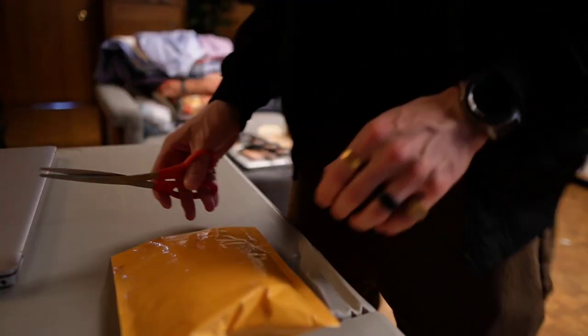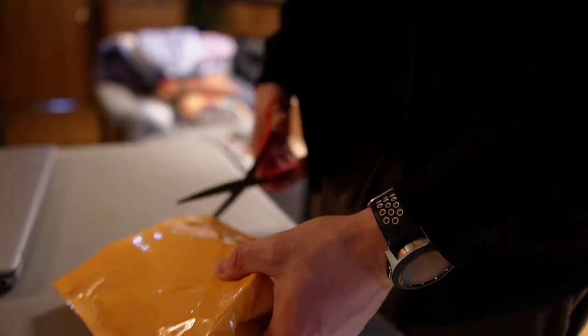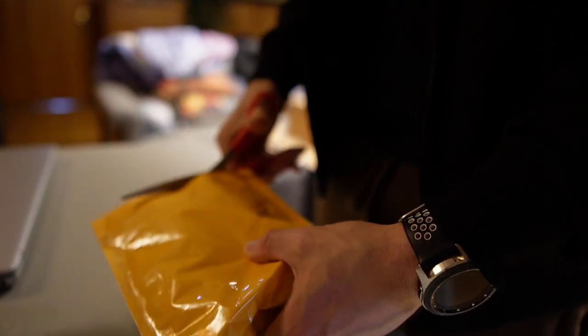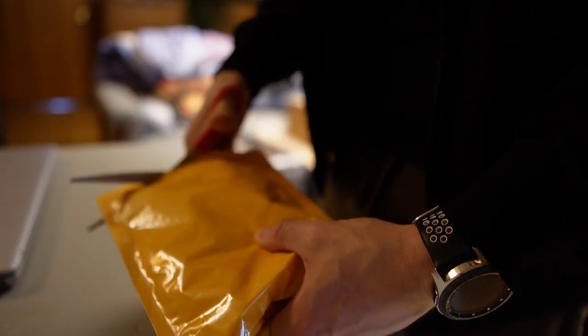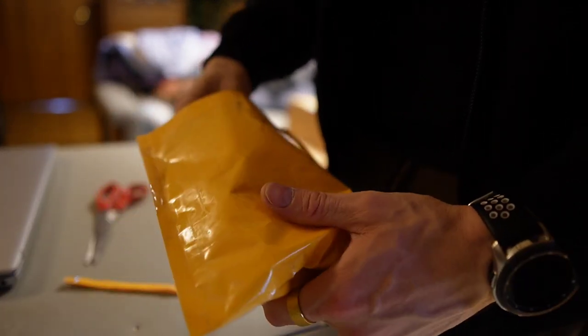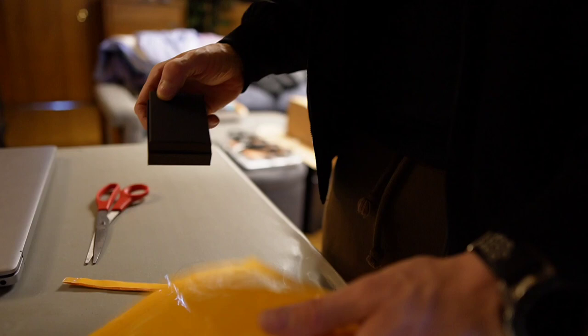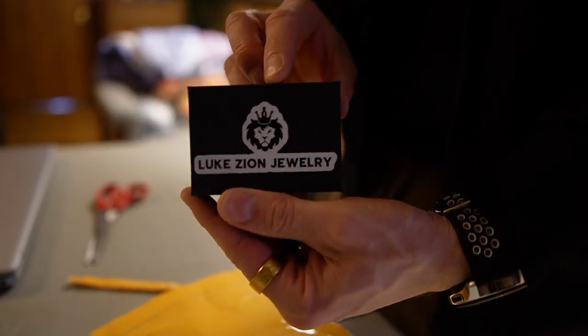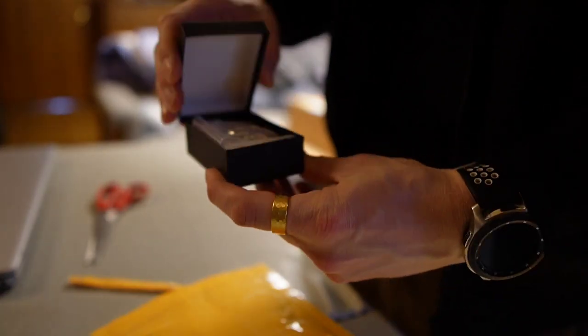Alright guys, so I was about to walk out the door and realized that I have a package that I need to address. Don't know what it is, but I do know who it's from. It's from my main man Dennis over at Luke Zion. Let's check this out.